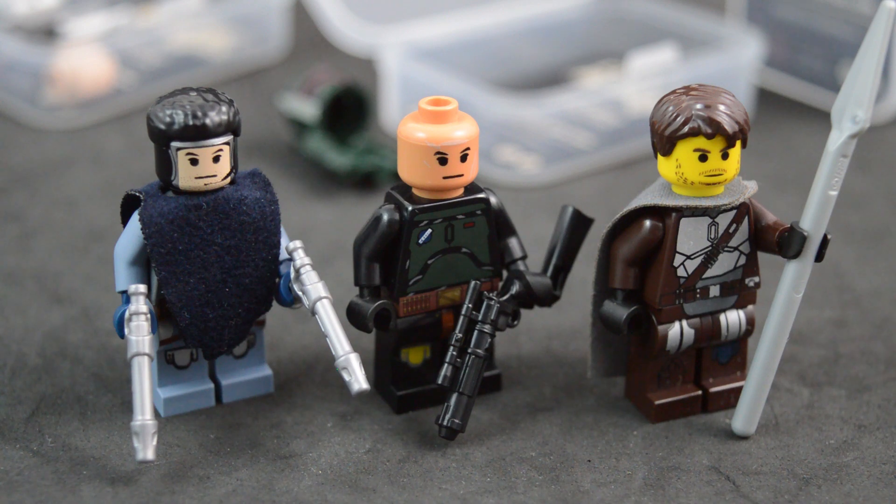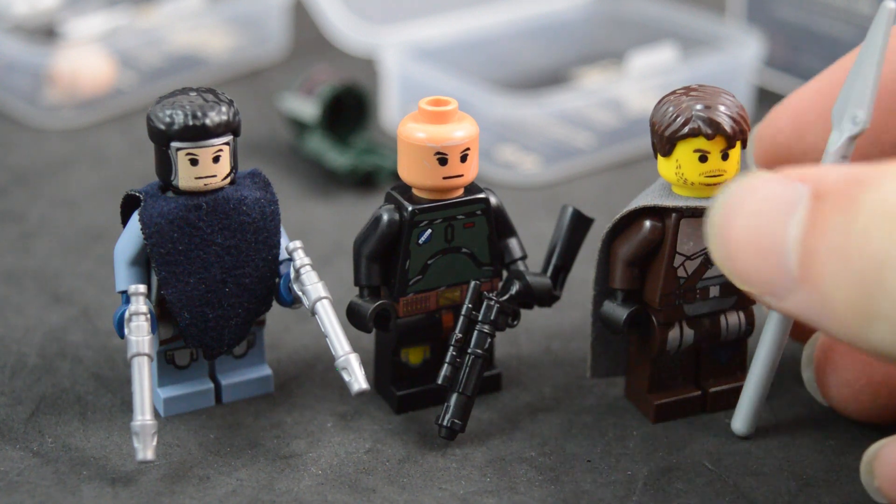In terms of accessories, Jango Fett includes two blasters, Boba Fett includes one big blaster, and the Mandalorian includes an official Lego spear piece. They both include hair pieces when appropriate — Boba Fett of course does not include any hair piece because he's bald in the show.